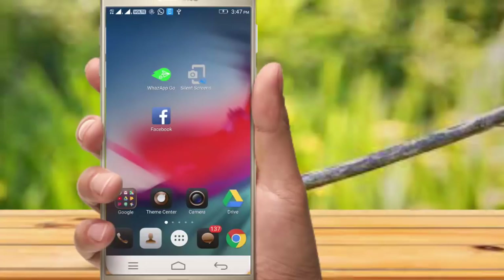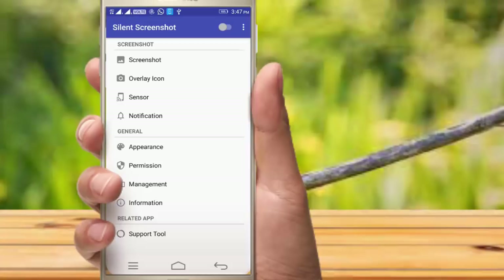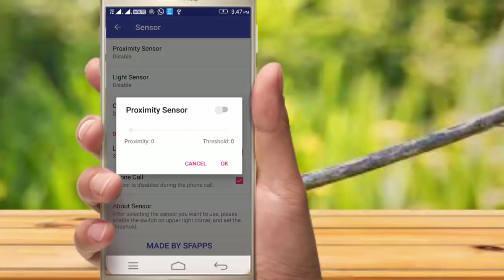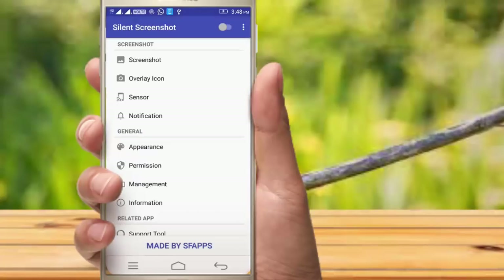You can take a screenshot of this application. If you want to take the screen, you can adjust the settings. Now we have to change the sensor settings which will give you more options at the bottom. This is the silent screenshot.